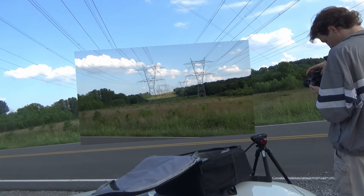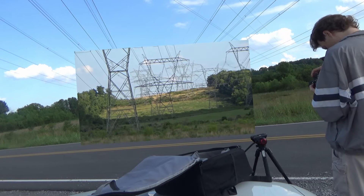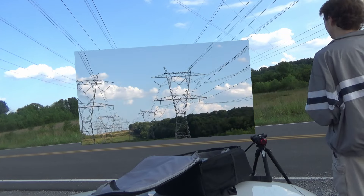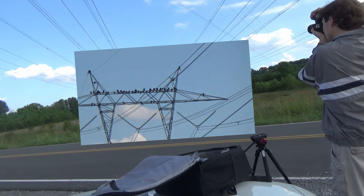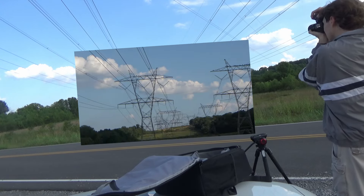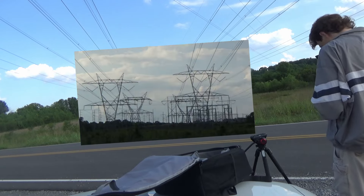I'm kind of just sitting here waiting for the clouds to pass a certain way — I'm waiting for this tower to get lit up. Look at all these birds, a whole lot of birds on there. You can actually hear these ones. And there's like a whole power grid over there.